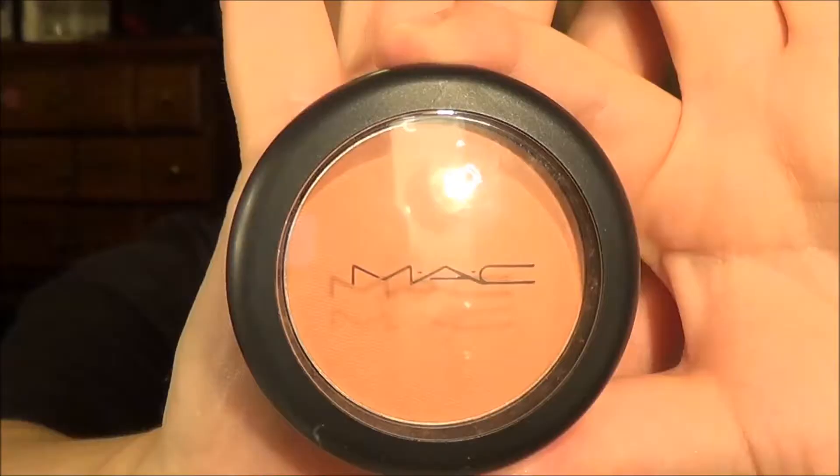Then we're just going to lightly bronze our faces, and don't forget to do those temples because that's very important. Mac Melba — Nicole girl got me hooked on this. This stuff is just so beautiful, I love it.